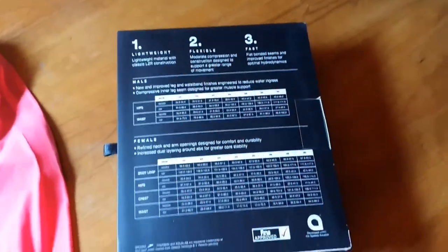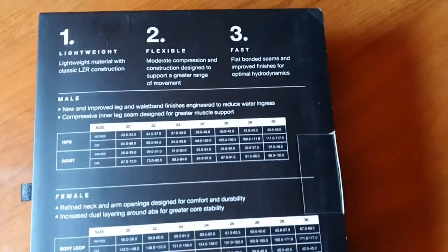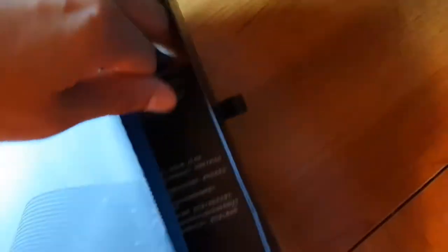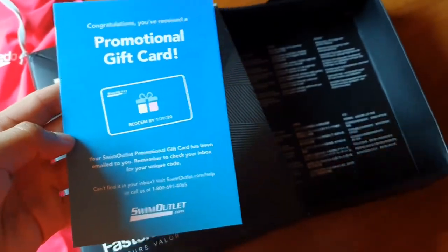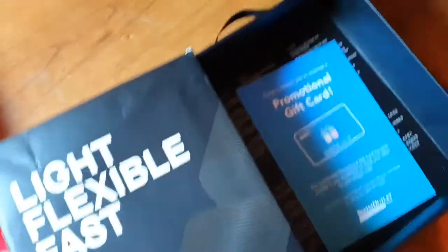The box is nothing too special — it wasn't as in-depth as the Tier Venzo, which had magnetic clips, a bag, a bag tag, and instructions. This one just gives you some sizing info and says 'light, flexible, fast.' I also got a $25 gift card when I bought this suit from Swim Outlet, which I'm going to put towards a new pair of goggles. Swim Outlet has a bunch of great deals — you should check them out.